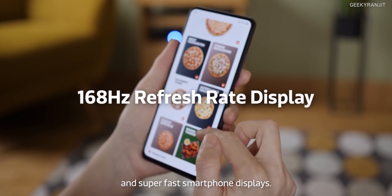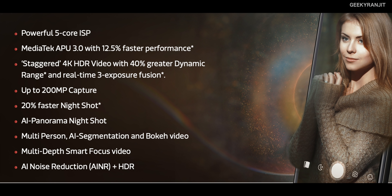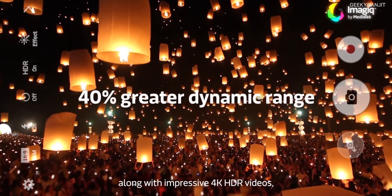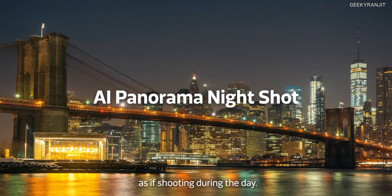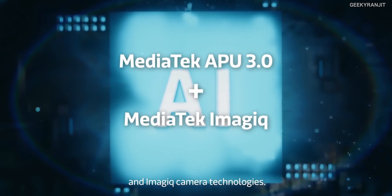Moving to refresh rates — these days we're finding high refresh rates on most modern smartphones, and this chipset supports up to 168 Hz, which is a very nice thing. It also has a new APU that's about 12.5% faster. It supports camera sensors up to 200 megapixels, has a new powerful 5-core image signal processor, can shoot 4K video with 3-stage exposure for HDR, and supports 4K video decoding and encoding up to 60 fps. There are also huge improvements in AI photography.